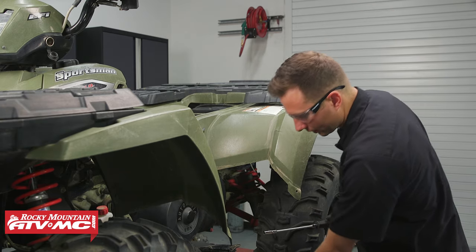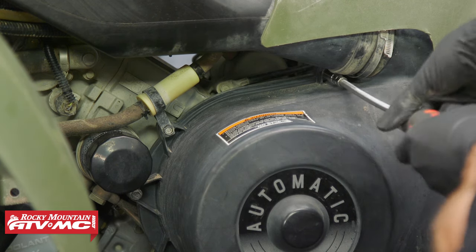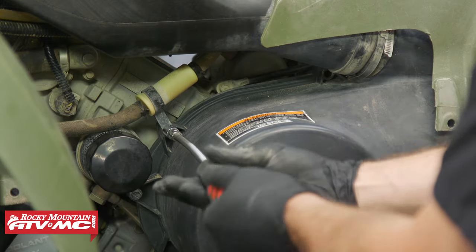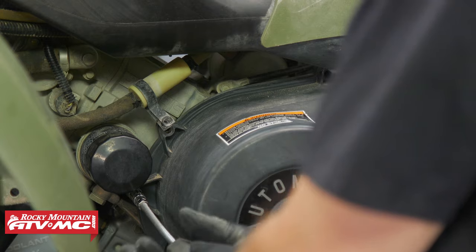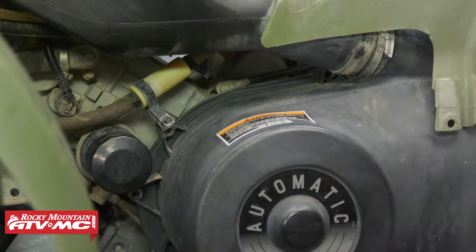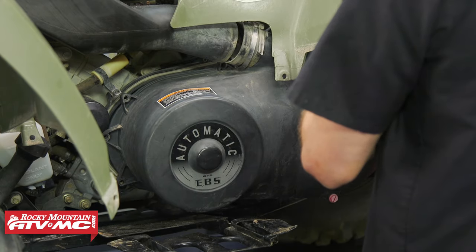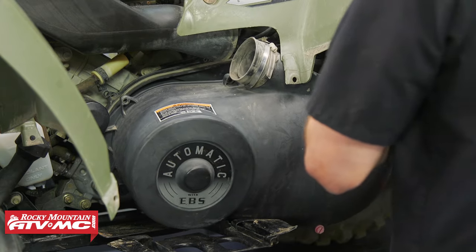I'm going to use our Tusk clutch cover removal tool to remove the cover bolts. You're going to want to pay attention to any bolts that have brackets attached to them — make sure they get back in place when you go back together. Once all of the cover bolts are removed, you can now remove the cover. Keep in mind you want to disconnect the breather hose and lift up on the rear fender to gain enough clearance to remove the cover.